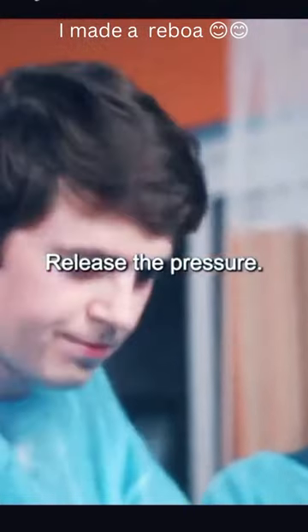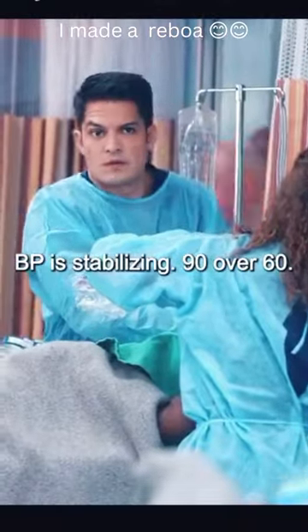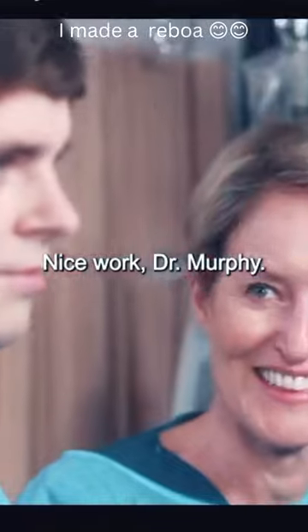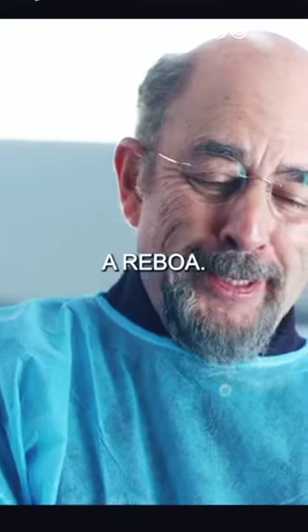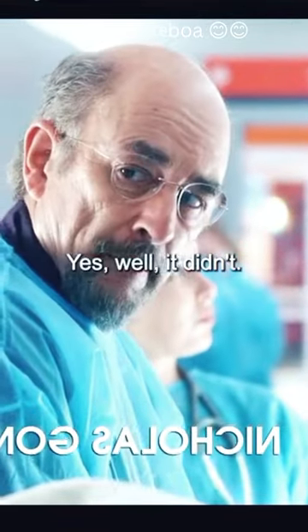Release the pressure. BP stabilizing — 90 over 60. Nice work, Dr. Murphy. I made a REBOA. A REBOA — ballsy. Could have gone really wrong. Yes, well, it didn't.